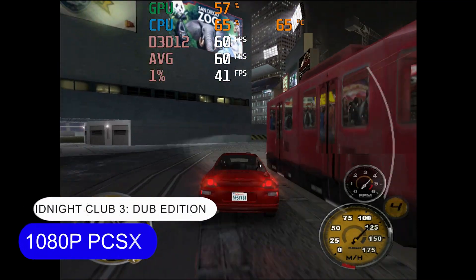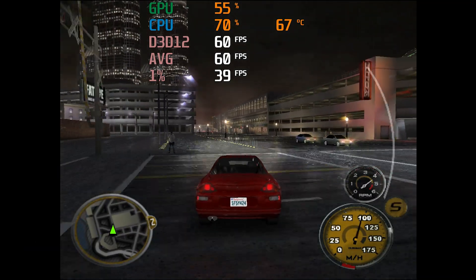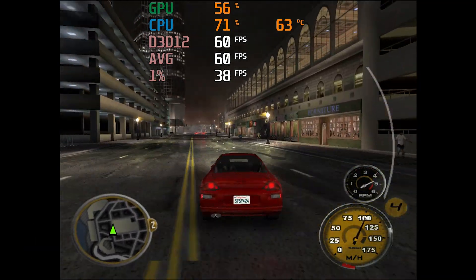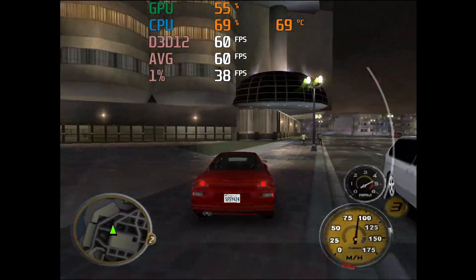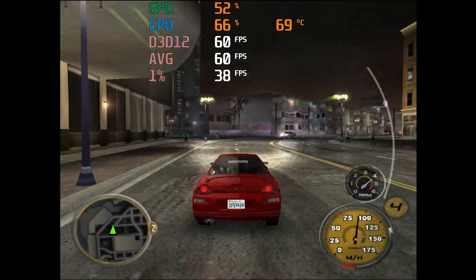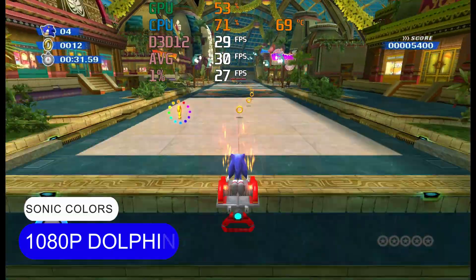Those looking to turn an N150 into an emulation box should be aware that the limit is PlayStation 2, GameCube, and Wii games at 720p for most titles. Some of the tougher-to-emulate games will need to drop to 480p, and you might get away with 1080p for less demanding games.